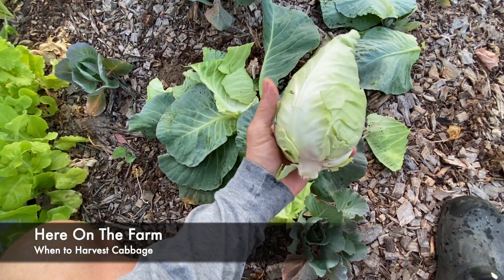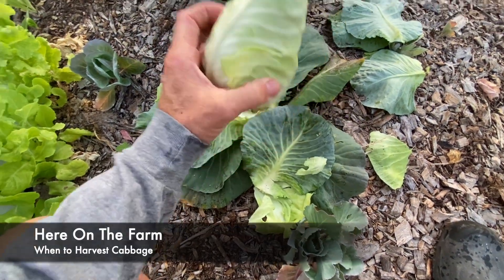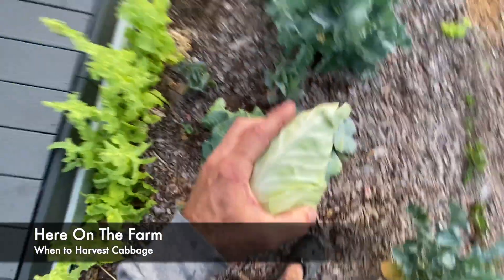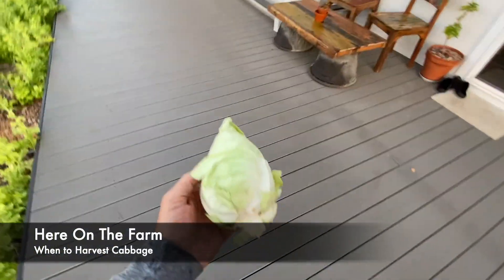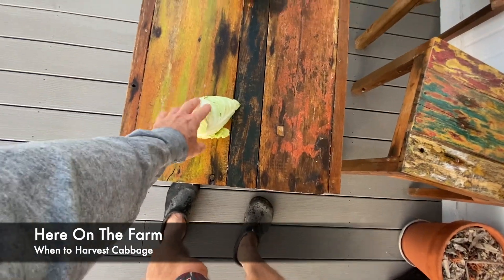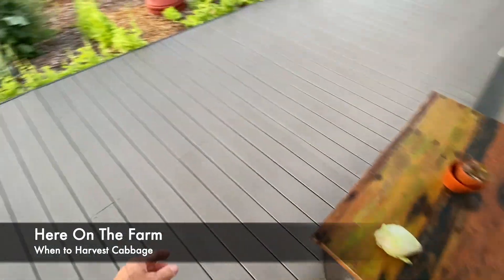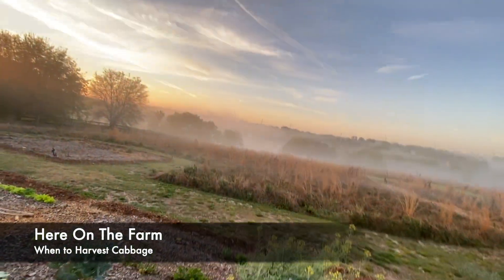There we go. It's odd shaped, however it's still delicious. I'll go ahead and take that and end up putting it on the table, cleaning it, washing it, chopping it up, making a salad from it. And that is cabbage here on the farm.